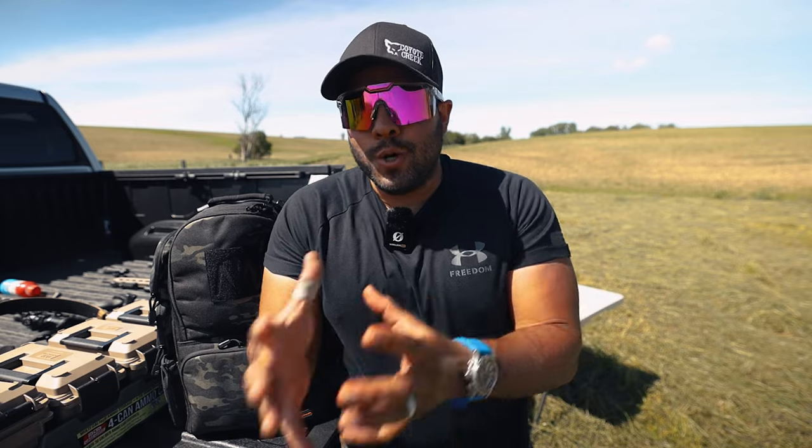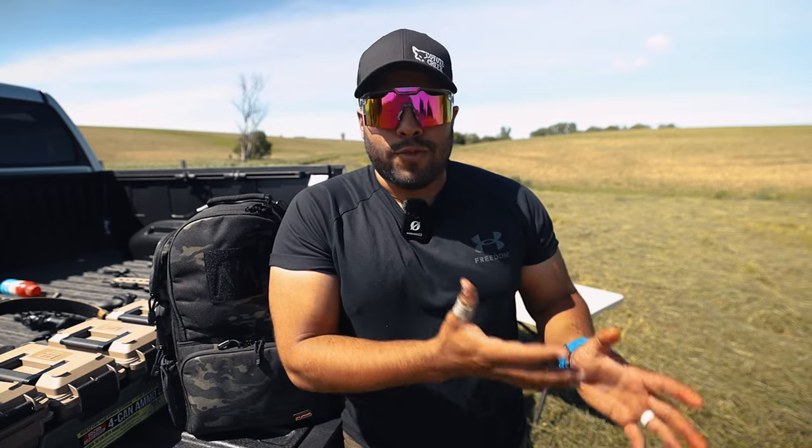Hello everybody and welcome back to the John Q channel. Thanks for watching. In today's video, I want to go over my new range bag that I'll be using at the range this summer.